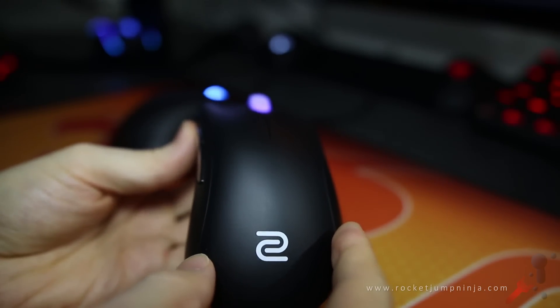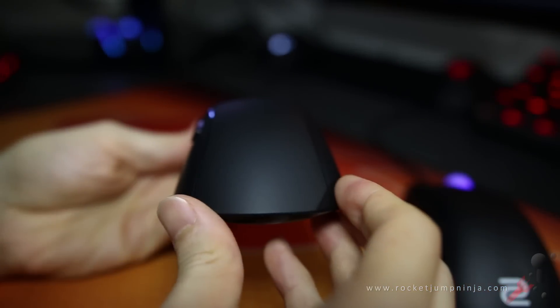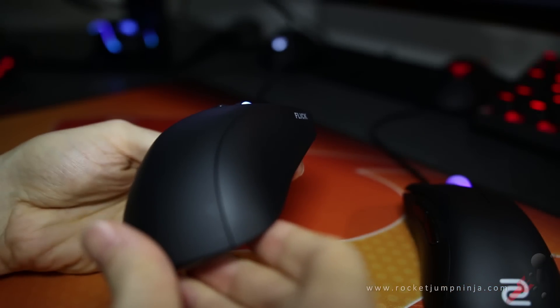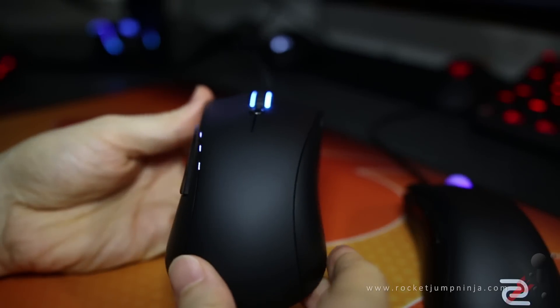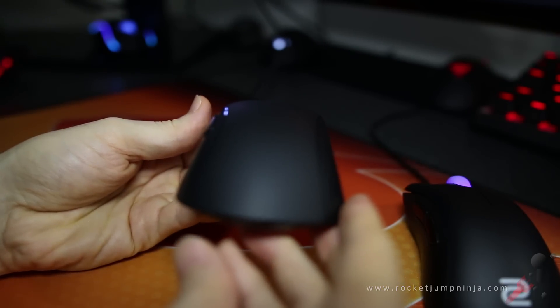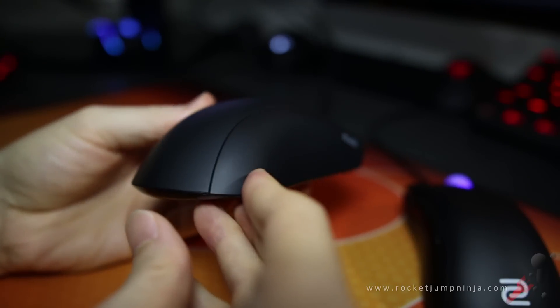You could say the same about the Flick G1, except for one very obvious difference. The sides go inward toward the top on the Flick, whereas on the Zowie there is a subtle ledge that allows better grip when lifting the mouse. Without a ledge, your fingers rely entirely on the grip of the mouse's material. With the ledge, you have a combination of material grip along with the ledge itself.